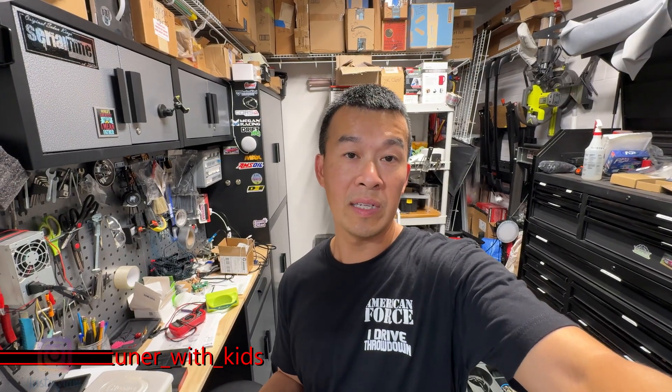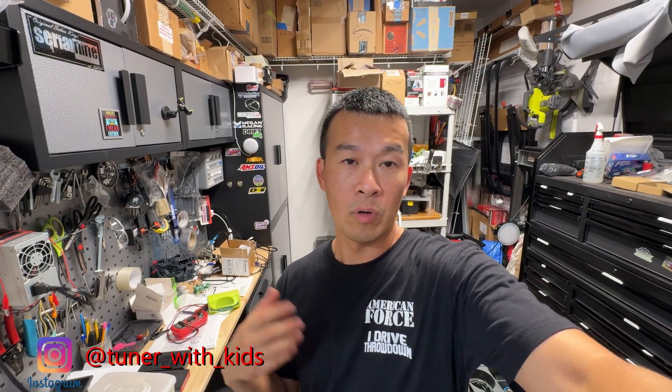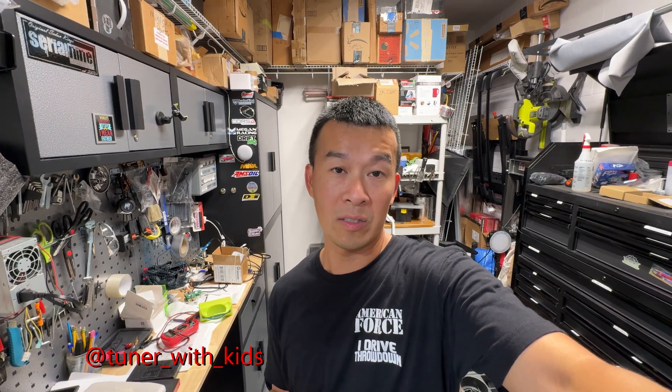Hey guys, welcome back to the channel. On today's video I'm going to go over an OBD2 scan tool for your Toyota and Lexus vehicles. This new one I'm reviewing is exactly like the one I reviewed before, but this one's a landscape version — it's a little bit bigger and has its own battery. It should have the same exact features but the screen's a little bigger so you can see more on it.